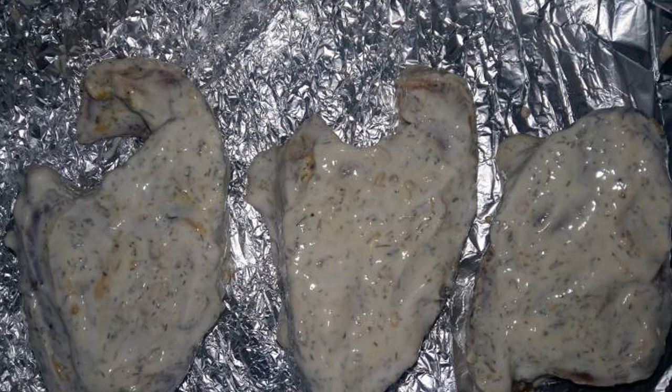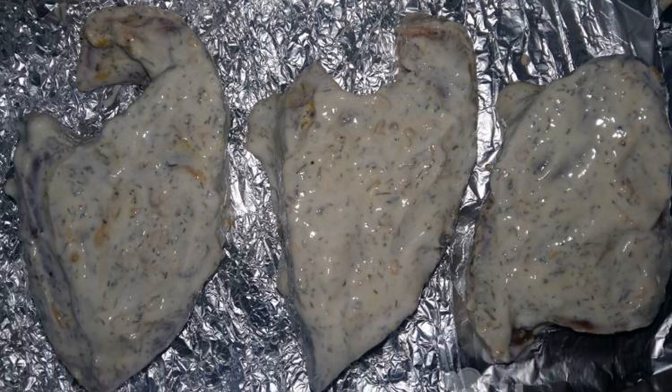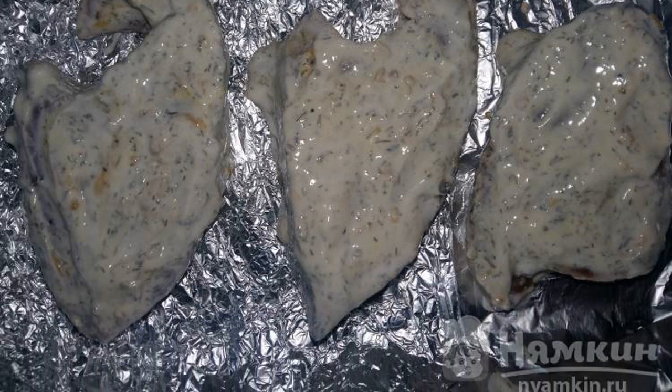Frozen and cut champignons are thawed, then fried together with the onion in a frying pan. Salt, pepper, add dill, sour cream and seasoning for fish.